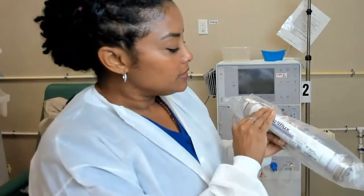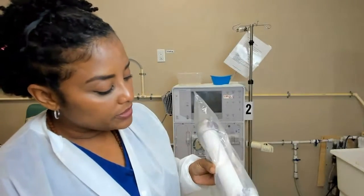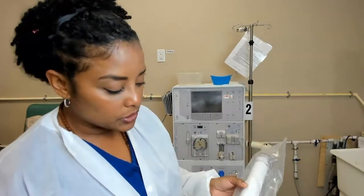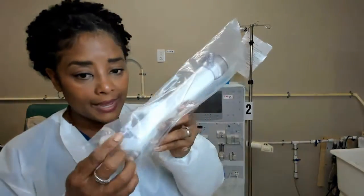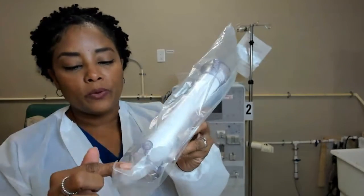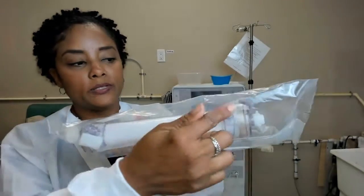We want to make sure we're looking at the expiration date, that it's not expired, that there are no cracks, that it looks clean and clear. It does have the cap here.